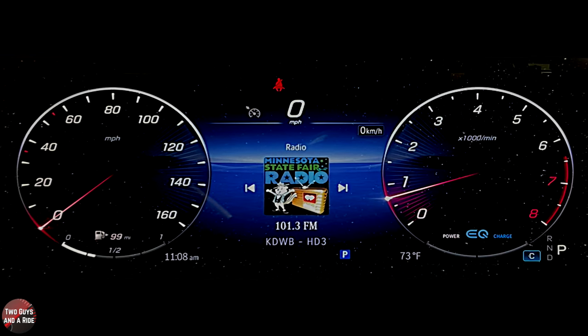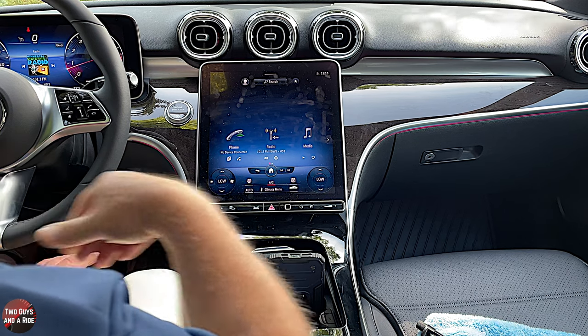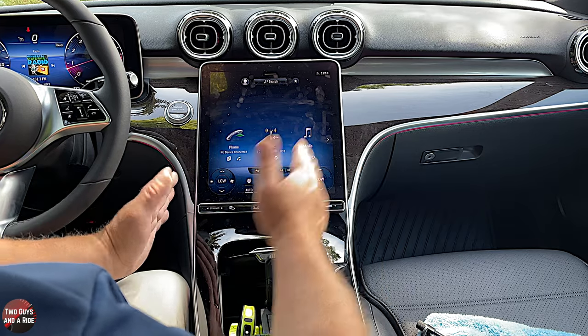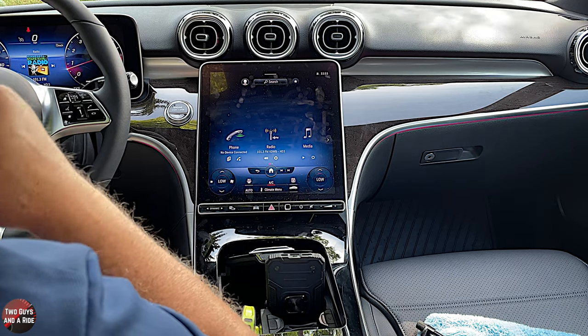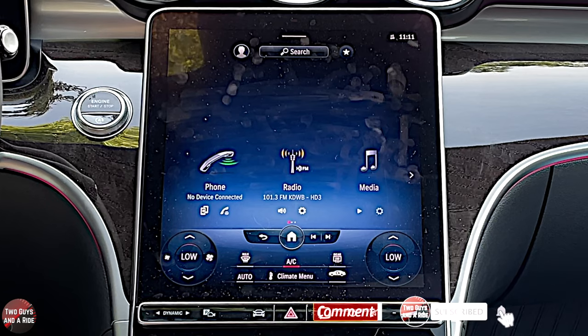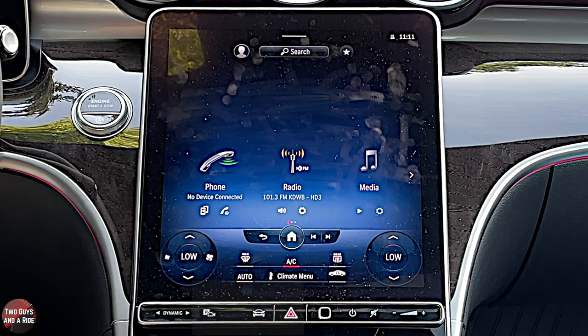Next we're going to move over to the newly redesigned MBUX infotainment system. This is a beautiful system — I love the way when you sit in the car it's actually slanted towards the driver. It's not straight up and down, and I really like that. It's an 11.9-inch screen with the new MBUX software, and it's really nice.